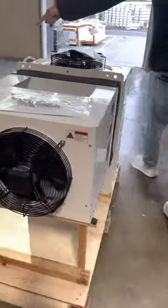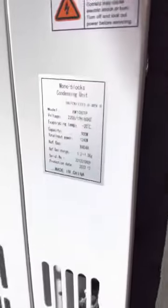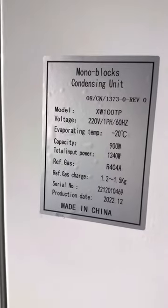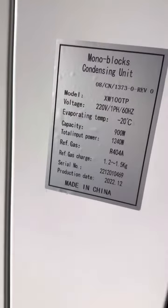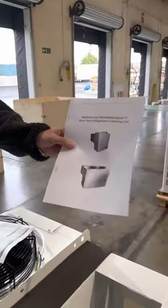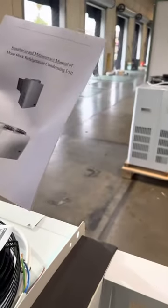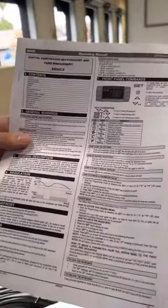If you follow me to the other side of this unit, you can locate the sticker with specs on the condensing unit — you have the model, voltage (as mentioned, 220 volt), capacity, and all that information, as well as the refrigerant type. You will also be provided with an installation and maintenance manual, so all the information on this condensing unit is located there.